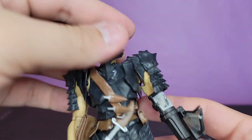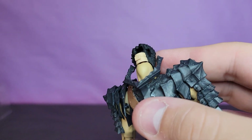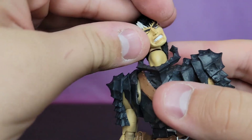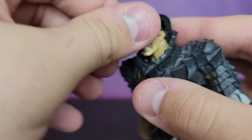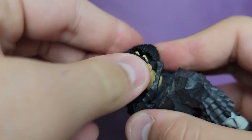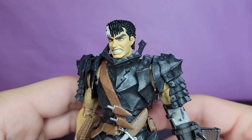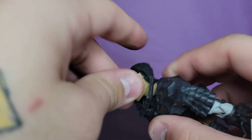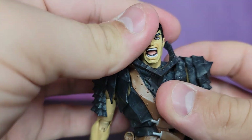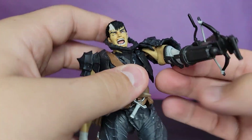He does come with two different face plates as well. You get relaxed Guts, and going ahead and popping that face off, you get the snarling head - he's a little bit angry. That looks good, very cool, very good expression, very well done. And then probably the best one objectively speaking - though I personally like relaxed Guts - you get the berserker screaming head. That is so awesome. Love it.